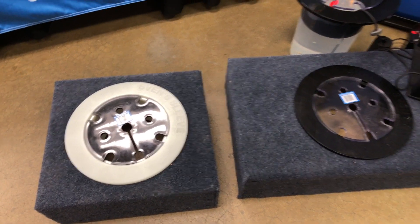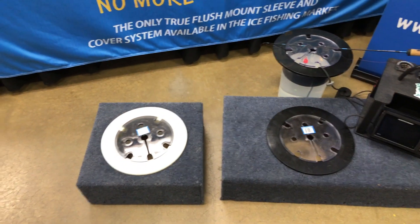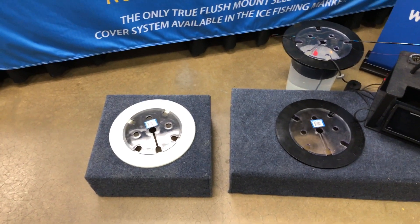It fits 8-inch or 10-inch holes. You can get these at svenssleeve.net. It's a really neat idea for those of us who use portables and want to make it a little safer for the kids in the fish house.